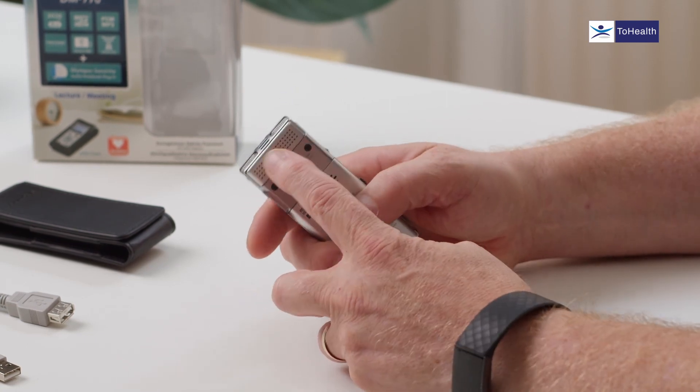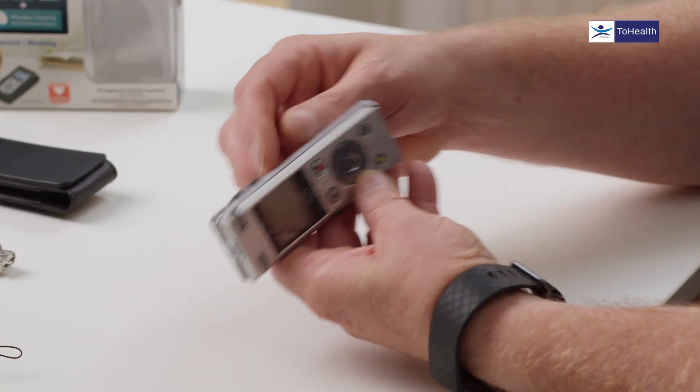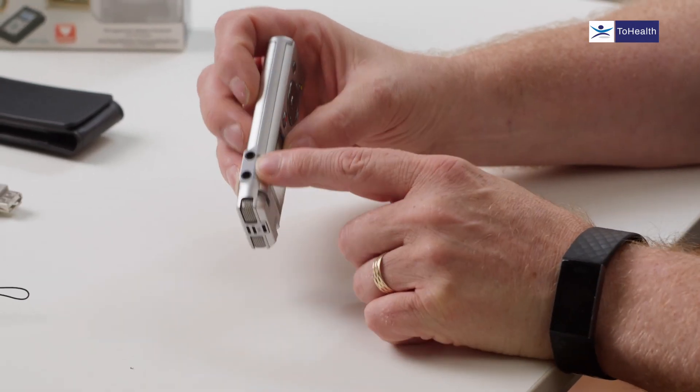Along the top we've got microphones — sound-cancelling microphones. Those are great for dictation and small meetings, but not the best for lectures, so we always recommend plugging in a zoom microphone to the side of the device. That will zoom into the distance and record a lecture perfectly.